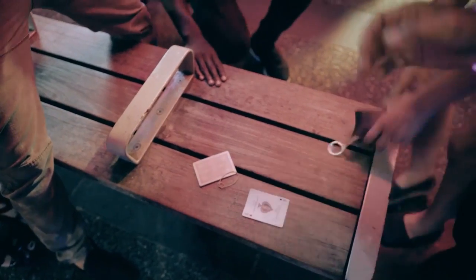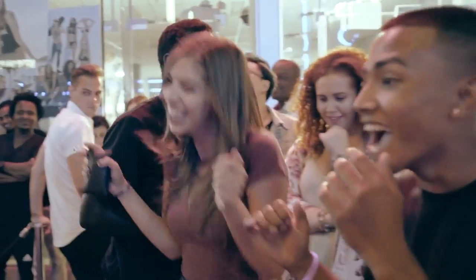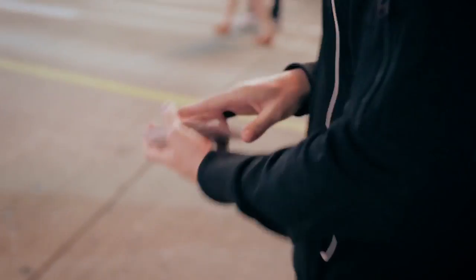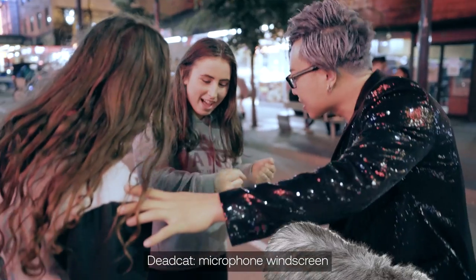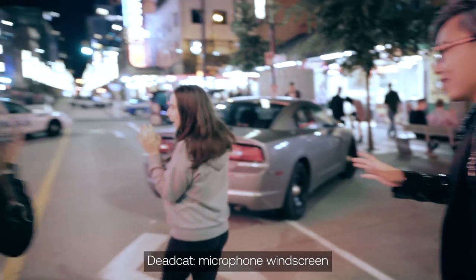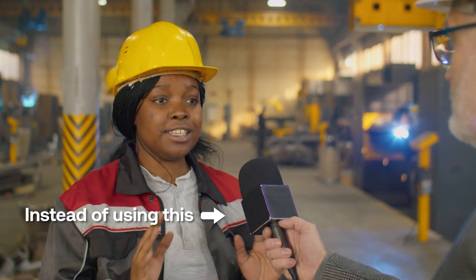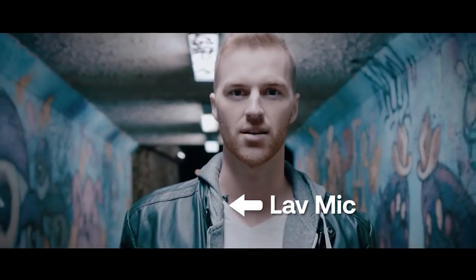I used to film a lot of street magic, which involved a performer walking around and showing magic tricks to random people. A lav mic was the best way to capture audio in that situation because it allows you to be mobile and not freak people out with a dead cat in their face. There are even wireless lav mics that you can attach to your phone, which is a convenient way to capture your subject's voice in high quality — great for interviews or when your subject is walking and talking.